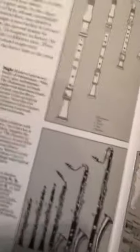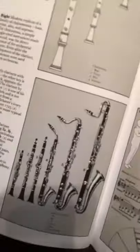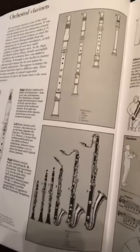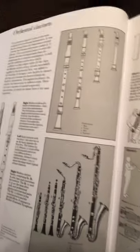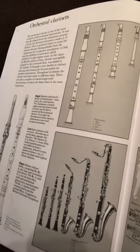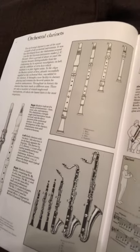Our last thing is talking about the different keys of clarinet. I'll turn these around so you can see them. The smallest clarinet there is the E-flat clarinet. The next one up is the B-flat clarinet, which is the one we see most often — the one our players start on here in America.